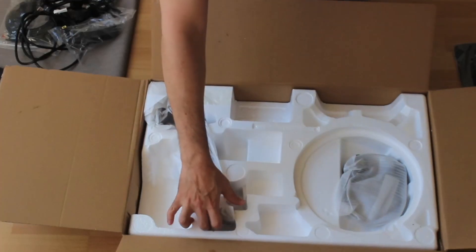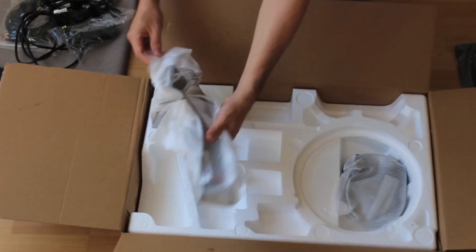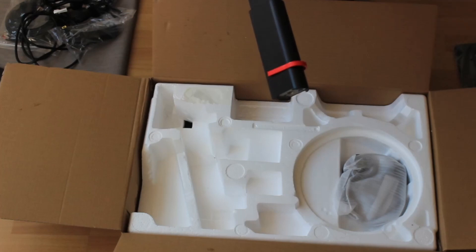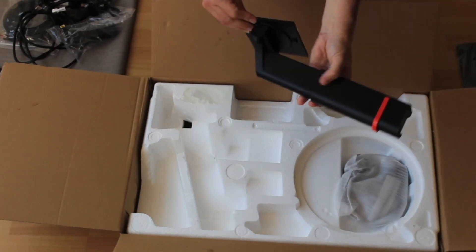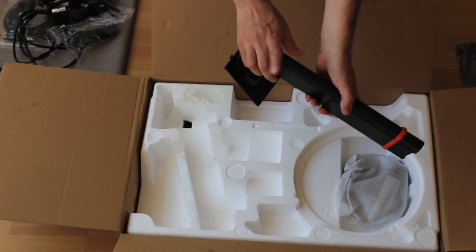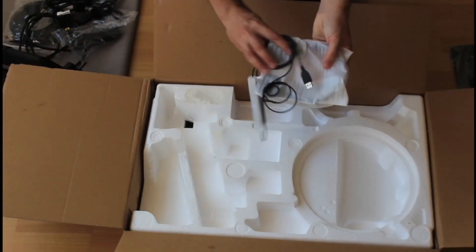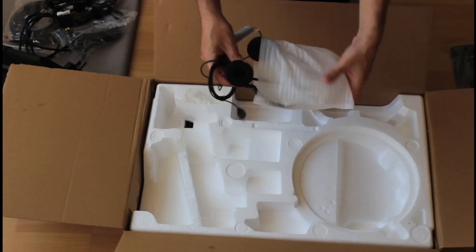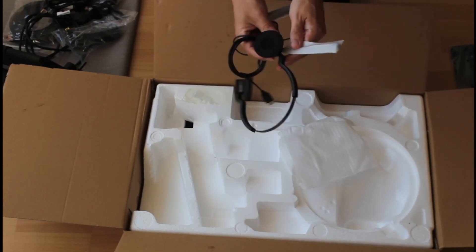Here is the monitor arm — looks quite good, no scratches, which is important. It's adjustable at multiple heights, and we're going to use it on the disk base we saw earlier. The next item is more cables, and here is the headset that I received as well, which I'll be using for my work.